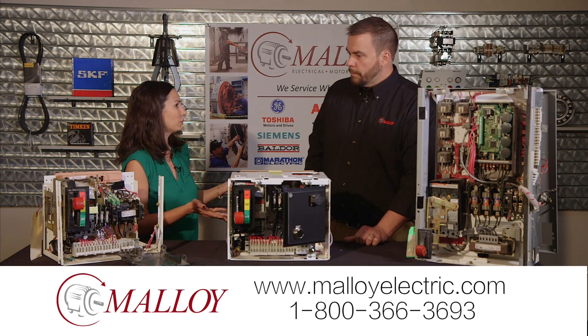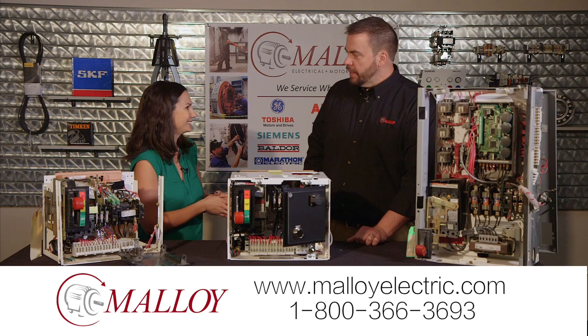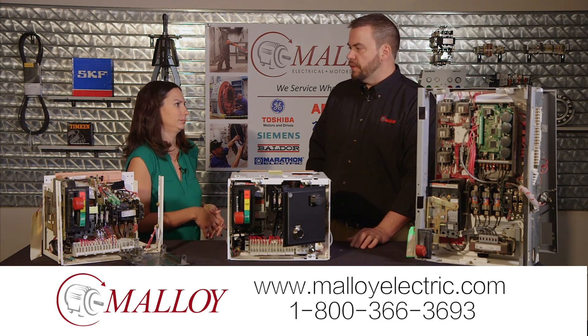Turnaround time — how are you guys equipped to get these back to the customer? We can do it in less than a week if we need to. We stock most of these parts, so turnaround time is usually very quick for buckets.